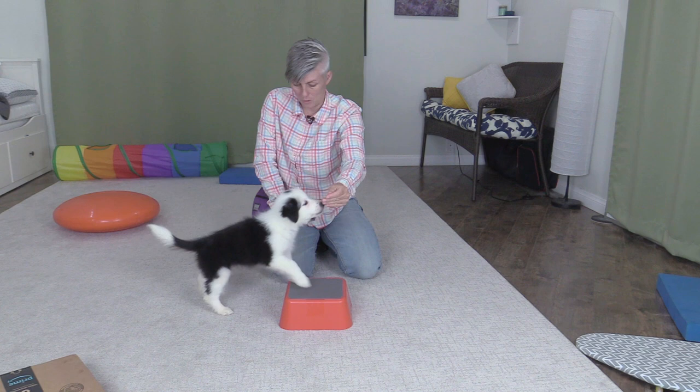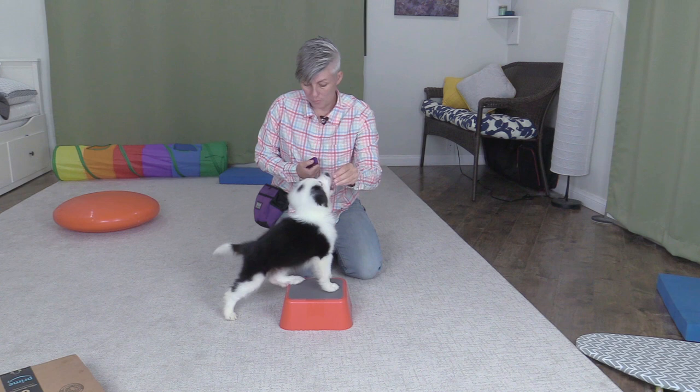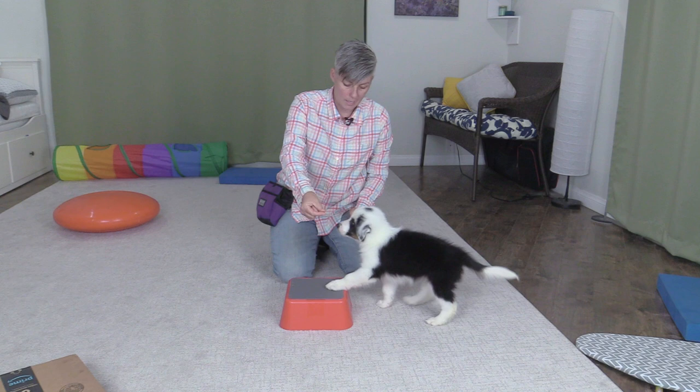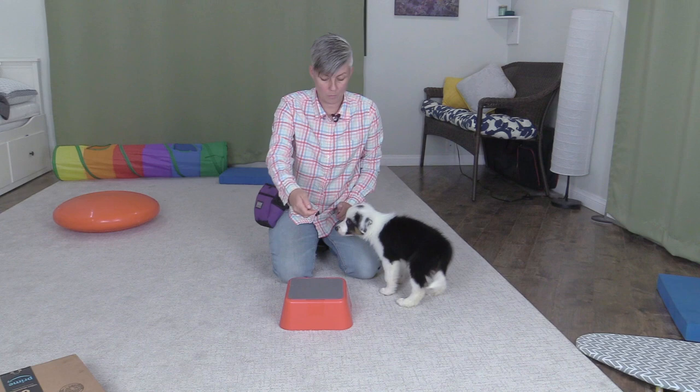I'm going to go back to just feeding him a treat for putting his feet up so he doesn't get confused. If he was reliably putting his little feet up, I could add a cue such as 'paws up.' That wasn't so reliable — he thought he had to sit on it, so I'm not going to add the verbal cue yet. A lot of people ask me when do you add the cue, and it's when you reliably see the behavior. If you think the puppy is going to do it eight out of ten times, then you could probably add the cue.